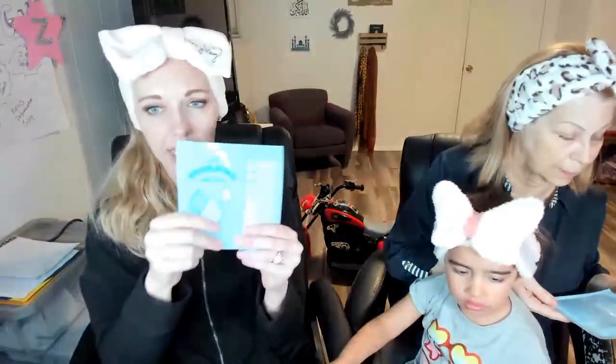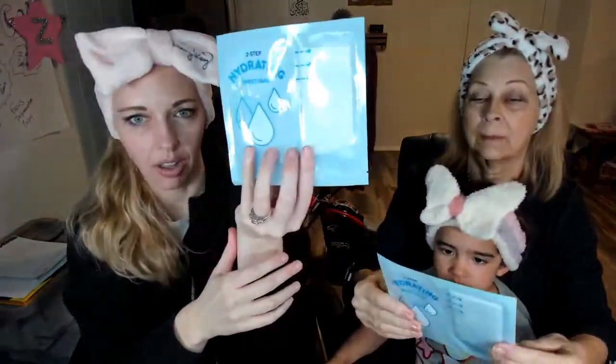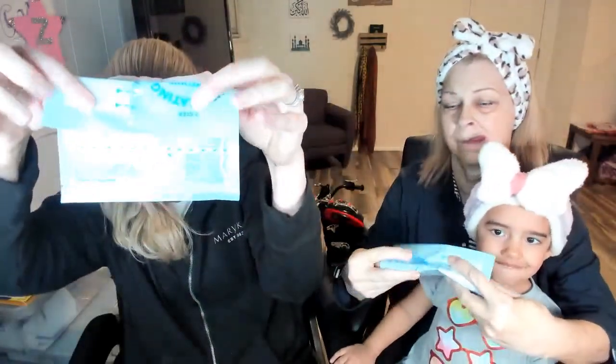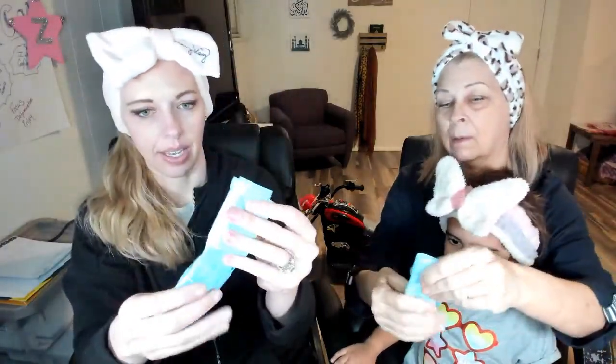First things first, you get your mask and you're gonna see — I don't know if you can see — it's got directions and all that fun stuff. The first step says: fold both sides of the mask to the center along the dotted line. So you're going to fold it, and then fold it along the other dotted line as well.